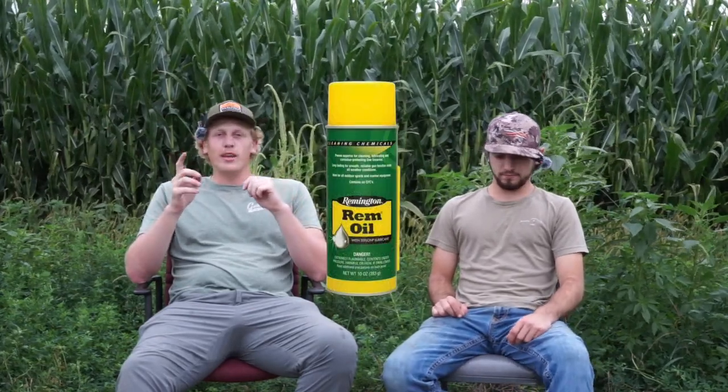One more thing — Rem Oil. It's very important to keep some gun lubricant with you, because a lot of times we're out in some sandy stuff and it can get in there and start jamming on you. Just having a little bit to lube it up helps you cycle better. Pretty important to have some sort of gun cleaning essential while you're out there.